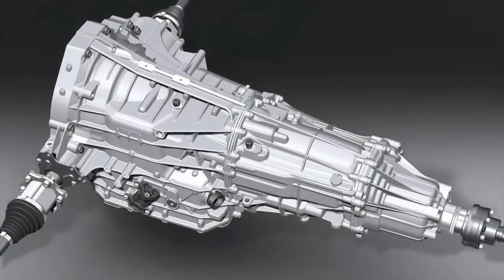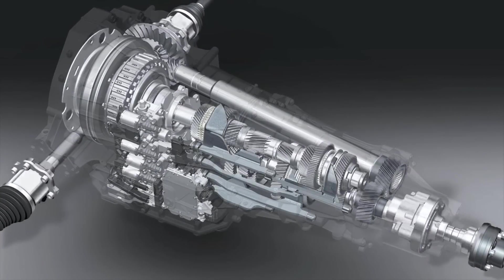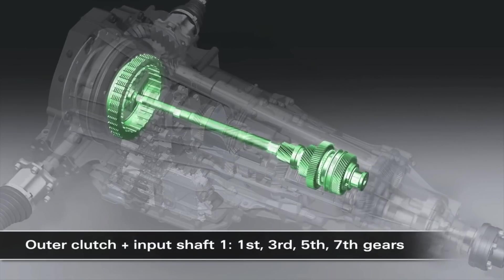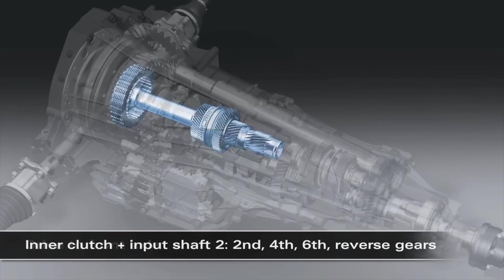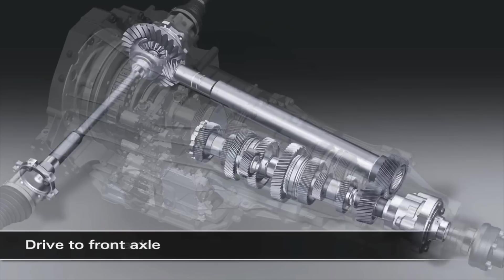Hello guys and welcome. The S-Tronic gearbox combines the convenience of an automatic with the efficiency of a manual transmission while adding its own dynamic touch. The following is a description of the 7-speed S-Tronic for longitudinal engines. However, the basic principle is the same for all designs.